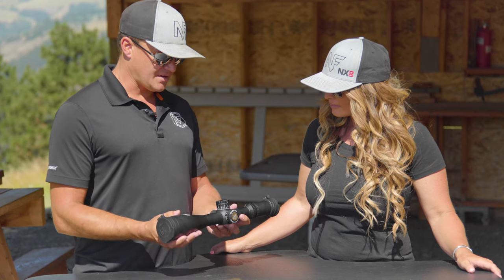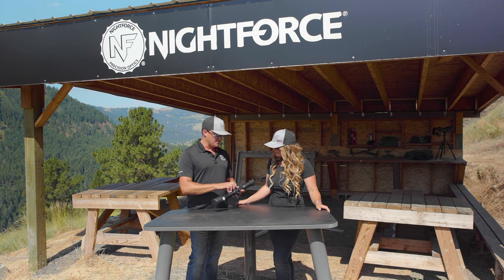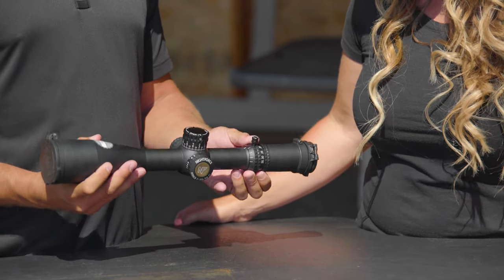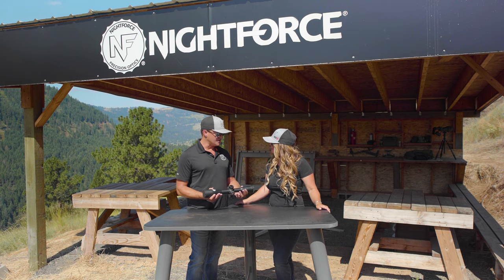It's got the zero-stop and the capped windage, which is waterproof when ran uncapped as well. It's got a built-in power throw lever, which is removable for those customers who do not want to use that.